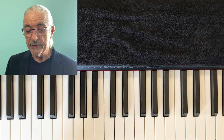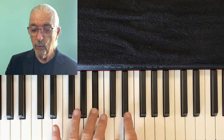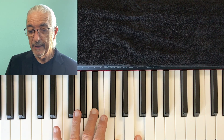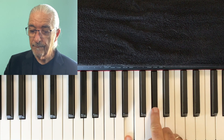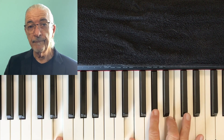You can do this anywhere. Let's say we're on B-flat: one, two, three, four, one, two, three. If we're in the key of E: one, two, three, four, one, two, three.